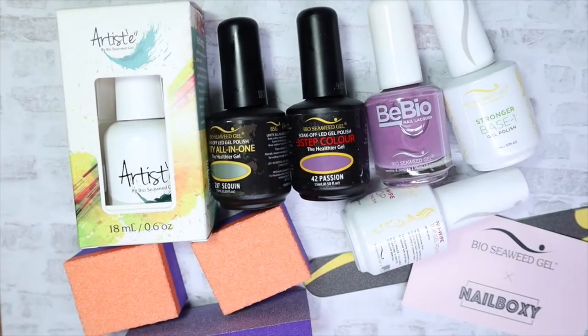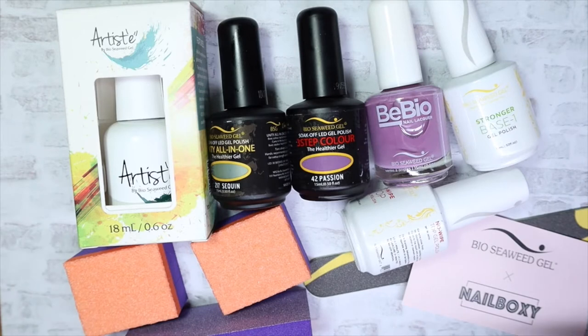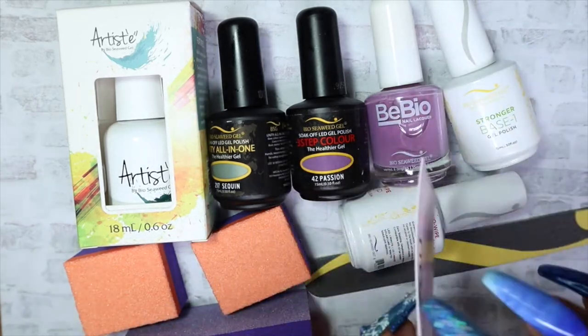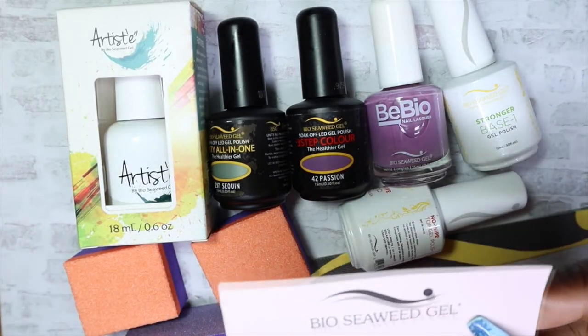As you can see, this month there are nine items, and you also get a little thank you card with a discount code for you to use on the Bio Seaweed Gel website.